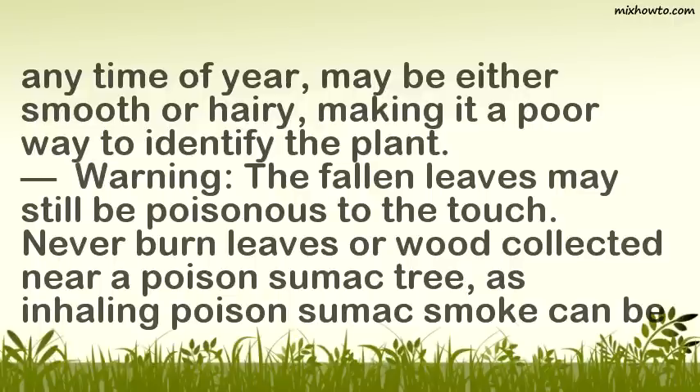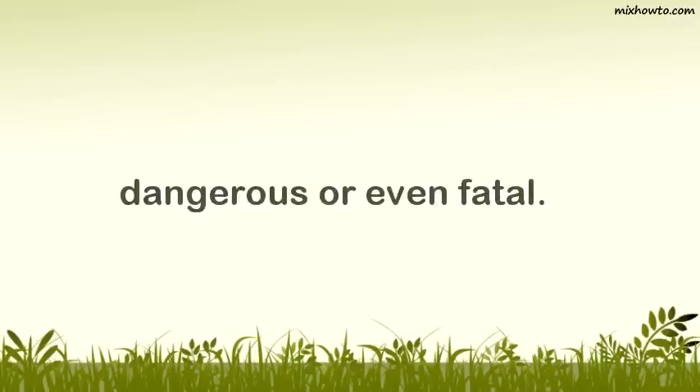Warning: the fallen leaves may still be poisonous to the touch. Never burn leaves or wood collected near a poison sumac tree, as inhaling poison sumac smoke can be dangerous or even fatal.